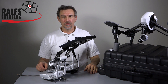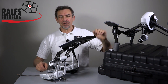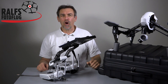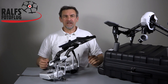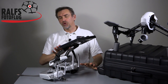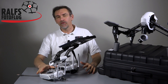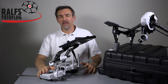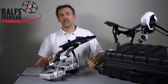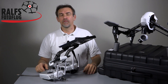Moin Moin and welcome to Ralf's Photo Booth and Ralf's Photo Flight. Today the topic is again the DJI Inspire 1. One of the big advantages of the Inspire 1 is that you can fly this copter with two remote controls — one for the pilot and one for the video operator. Today I want to show you how you connect both remote controls and how you make the best settings for each.